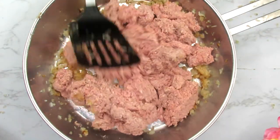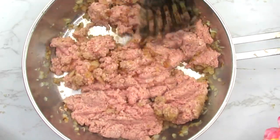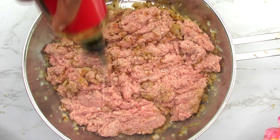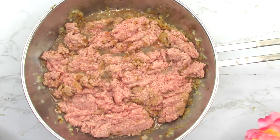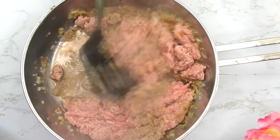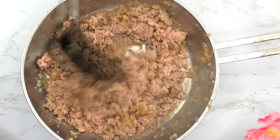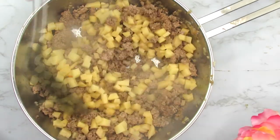In goes the minced beef and we're just gonna sauté it until it's brown. I noticed I needed a little bit more cooking oil so I'm adding two tablespoons more — this will facilitate the browning of the meat. You have to cook for about five minutes. You can see there's still a lot of juice coming out from the meat so you know it's not ready. We want to reduce the moisture by browning it up until it changes from pink to brown.